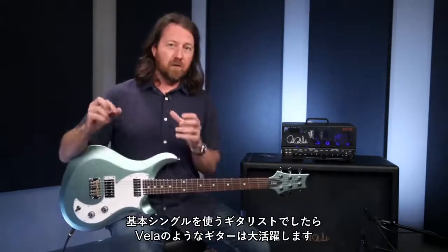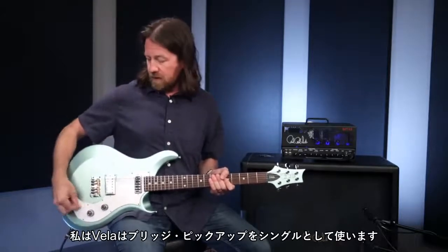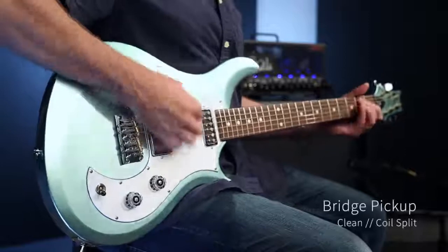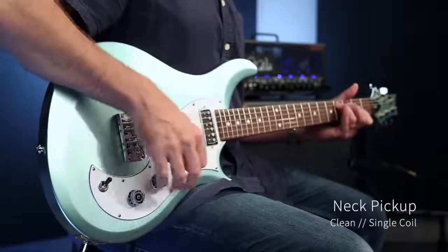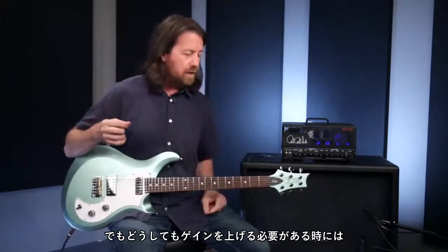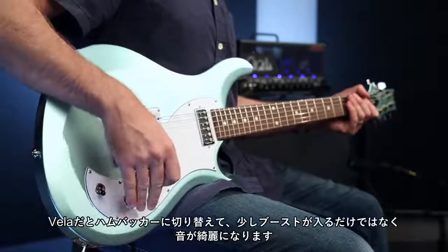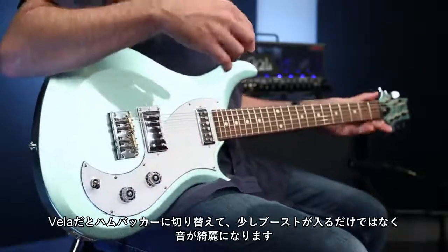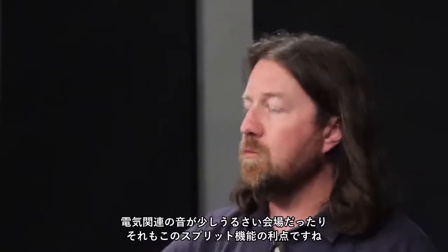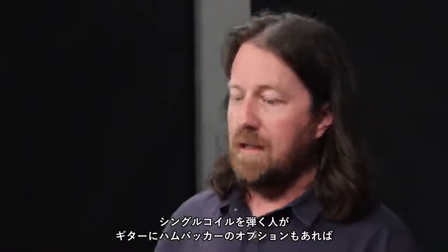So often people will use the humbucking sounds. If you're a single coil player primarily, a guitar like this is fantastic. I leave my Vela very often with the bridge pickup in single coil mode as three single coil sounds. But as soon as I go into a place where I need lots of gain — especially if the power isn't really clean — I can switch into the humbucking mode. Not only does it act as a little bit of a boost, but it also cleans up the noise in a noisy room with noisy power. That's a real benefit if you're a single coil player but have a humbucking option.